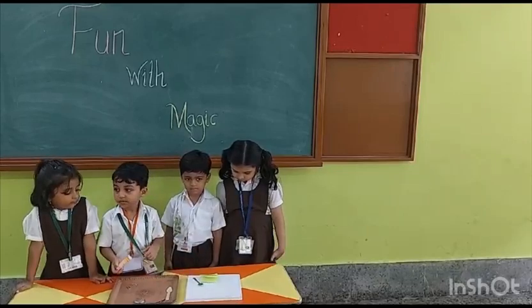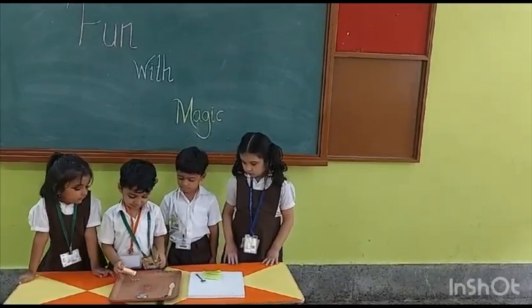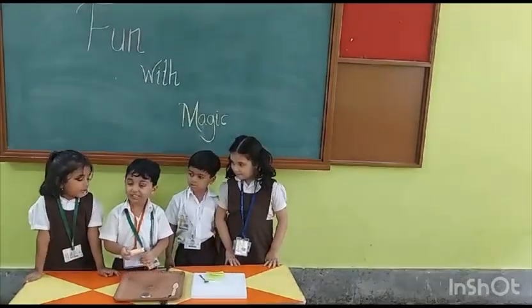Now let's try with the paper clips. What happens? It's the stick!